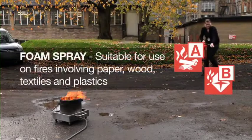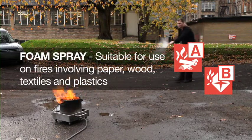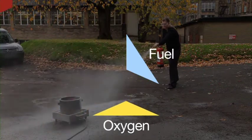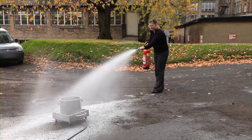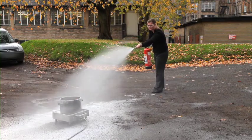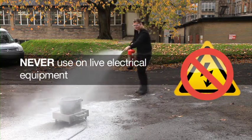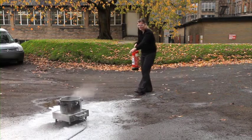Foam spray is suitable for paper, wood, textiles and plastics. The extinguisher removes both the heat and oxygen, so it is not only cooling the fire but smothering it too. Although this extinguisher is designed to be used near to live electrical equipment, you should be aware that it is water-based, so there is still a danger of electrocution if it is used directly on live electrical equipment.